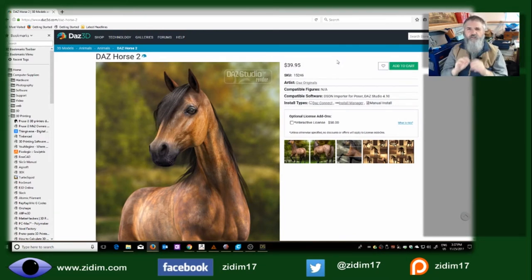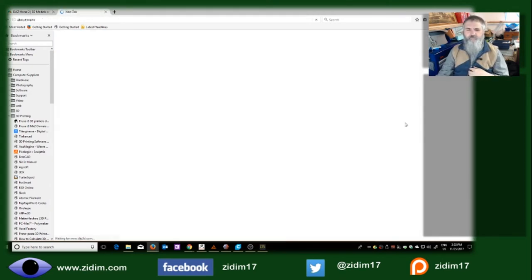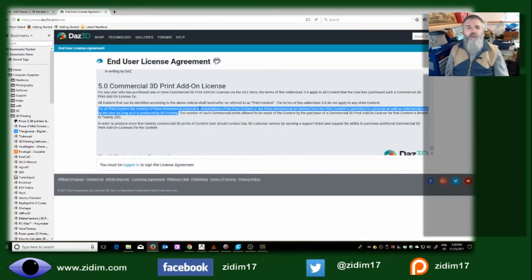The other very important thing to remember when downloading any object is what rights you have for using that object. Within DAZ there is a user license — how can you use this model? The important part of the end user license is what you can do for 3D printing. Most DAZ products adhere to this particular print license, and you can do up to 20 commercial prints as long as you have the commercial license. I want to stress: take a look at what rights you have for the model. We have to be fair to the artists who created these models.